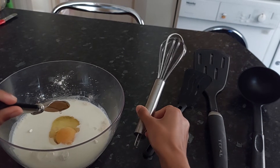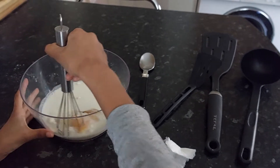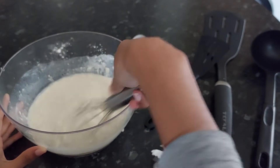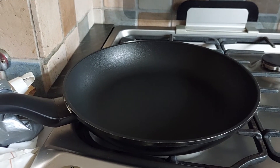You might have noticed I got a whisk out, which I forgot to put out earlier. Now you're going to whisk it until there aren't any bits of flour in it. You can see there are a few blobs but I'm just beating those down.